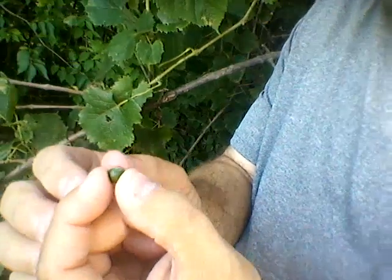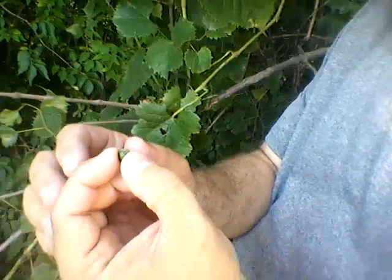When you pop it open, these have three to — I think these just have three or four seeds in them. Depending on the kind, some of them can have one seed up to eight different seeds inside this little grape, depending on the size of the grape and the kind of grape.